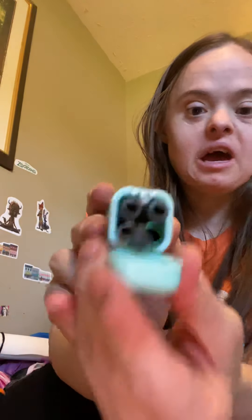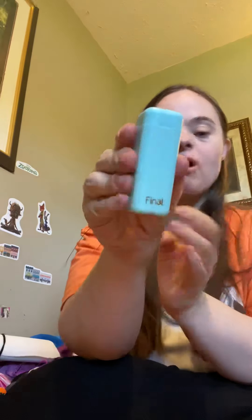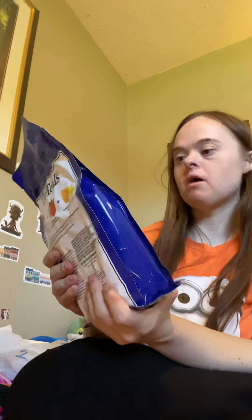I put it back in the case — this is what it looks like. I love it, it just goes like that. It's called the Final Straw, it's so cute. Now I'm going to show you some stuff that I got at Walmart. I got 'Calm Your Mind' by Dr. Teal's bath soak — I just got this in the mail today. I'm so happy and I'm going to give you my final review tonight.